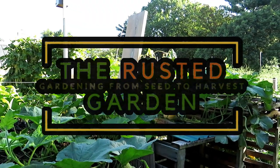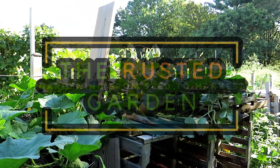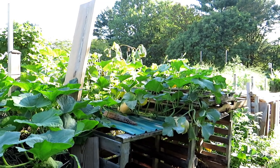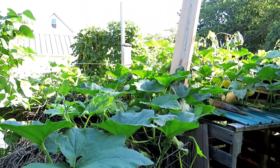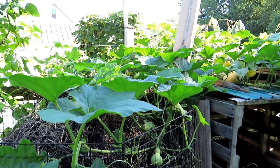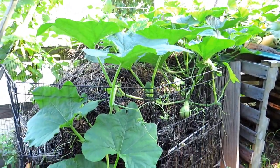Welcome to the Rusted Garden Homestead. This video is all about teaching you how to be successful at growing butternut squash. Butternuts are a winter squash, which means they store really well. Butternut squash will store easily three months in your house.